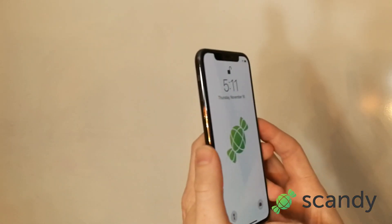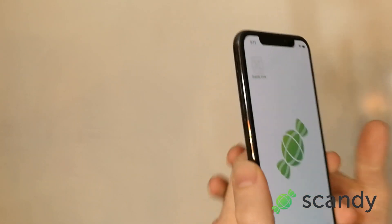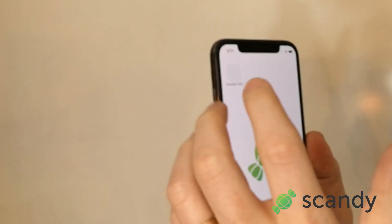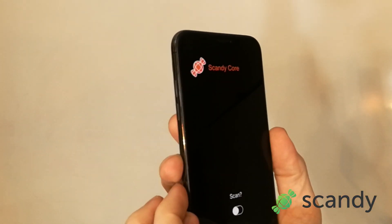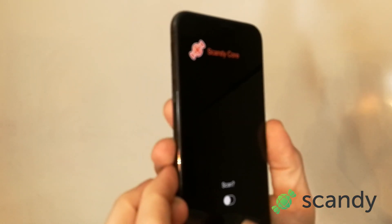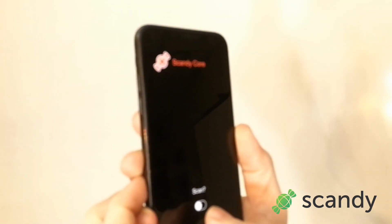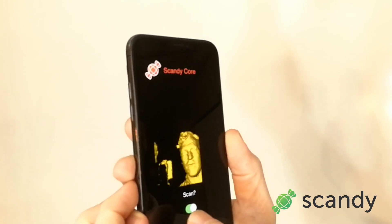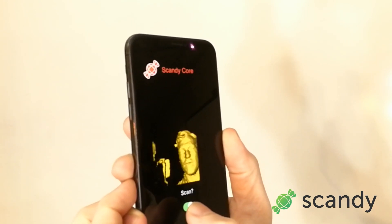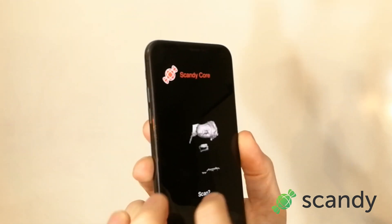Going to launch it — and just did the face unlock. So now we are going to use this unadorned Scandi Core application and observe the wonderful UI that is asking you one very basic question: Scan. So there we go. This is now taking the depth data coming in from the TrueDepth camera on the front and making a scan.